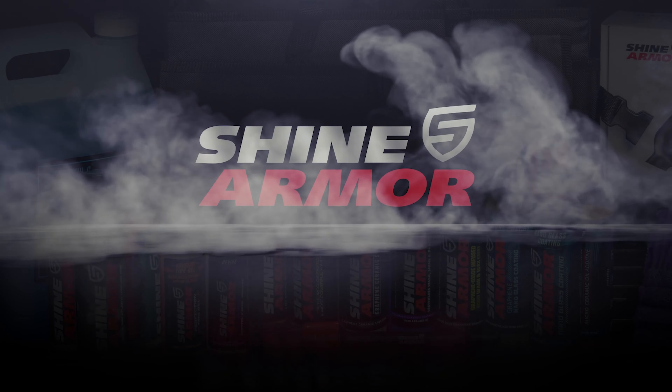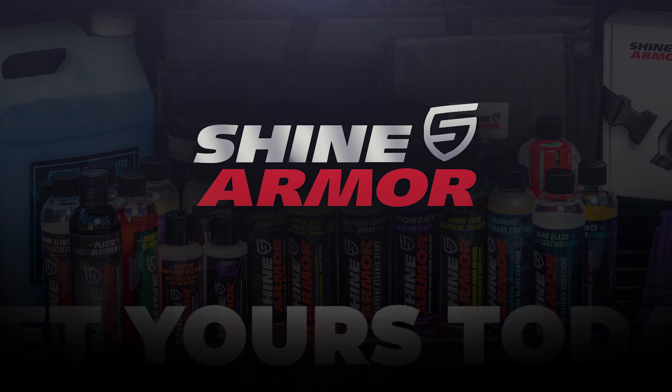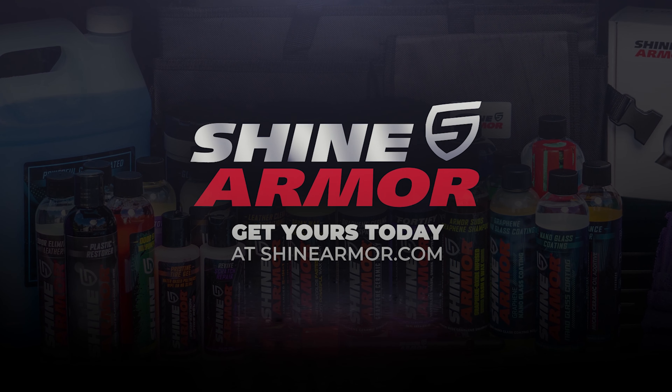You'll do eight ounces for every five quarts of oil, applied at every oil change. For a truck, do 16 ounces.